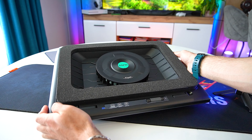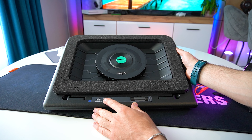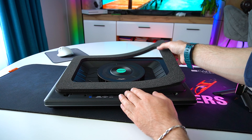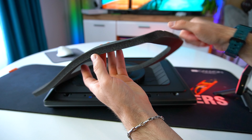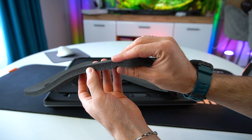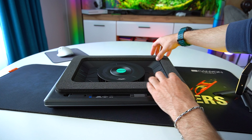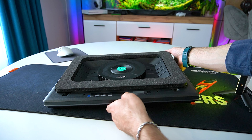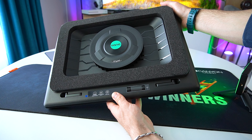Once you purchase the cooling pad, it will arrive in this box. Inside we find the cooling pad itself. We also get an extra dust filter — I will show you how you can replace it in just a minute. That's the warranty card, the user guide, and a USB-C to USB-A cable.